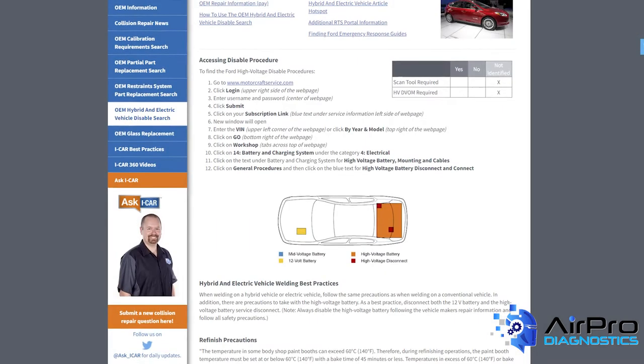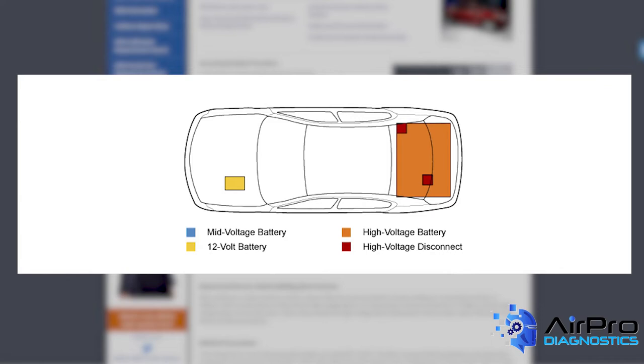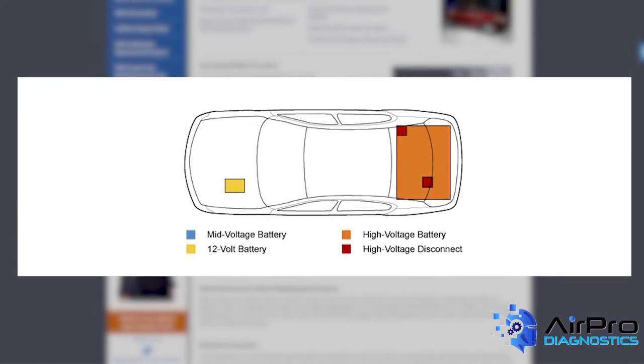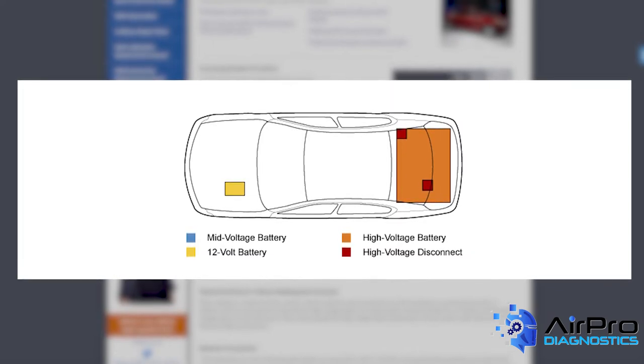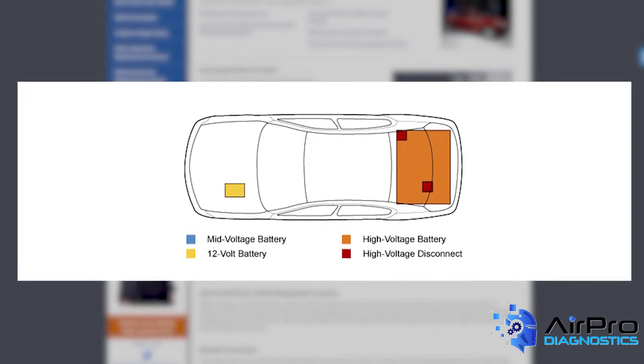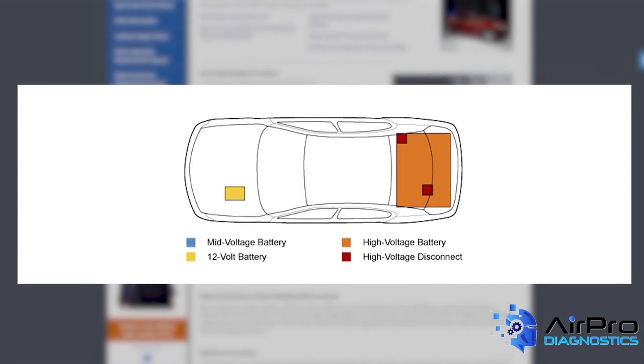The next thing you'll see is a battery layout graphic that gives an approximate representation of where the high-voltage battery, 12-volt battery, mid-voltage battery, and high-voltage disconnect are located on a specific vehicle. Each component is color-coded according to the key at the bottom of the image.